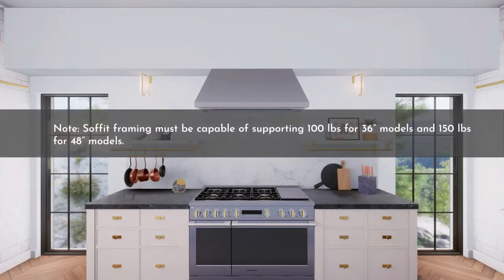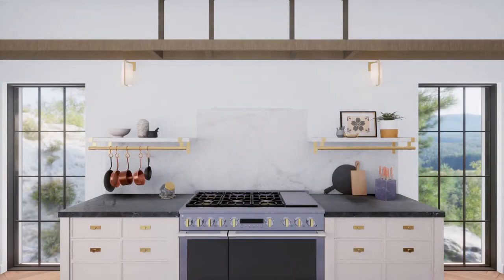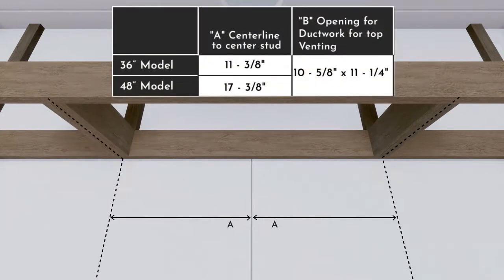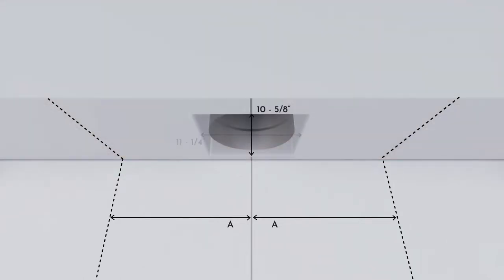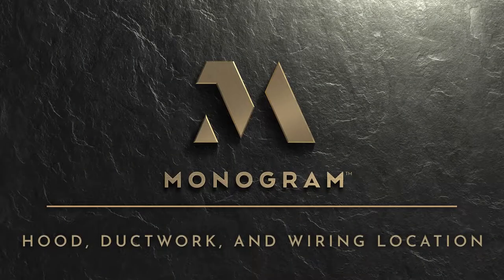For installing the hood underneath a soffit, construct the soffit with 2x4 framing and use a level to draw the cooktop or range centerline. Install horizontal wood supports between the 2x4s at the distance shown in the table. Extend the house ducting to the bottom of the soffit and maintain a 10⅝ by 11¼-inch opening to accommodate the hood damper. To route house wiring through the soffit to the top of the hood, mark a hole at 1¼ inches forward from the back wall and 10¼ inches to the left of the centerline, then cut a 1¼-inch diameter hole at the marked location.